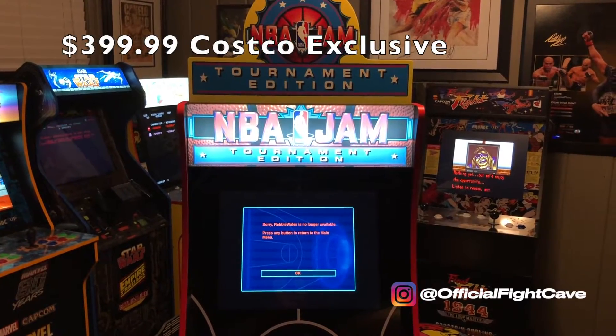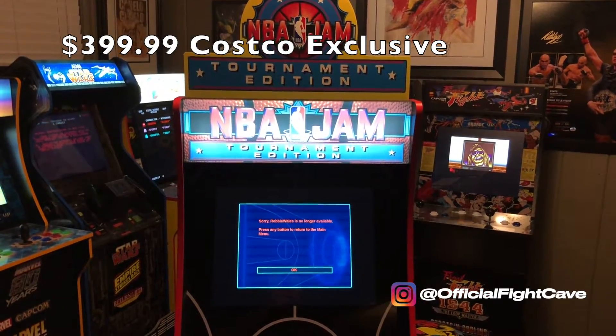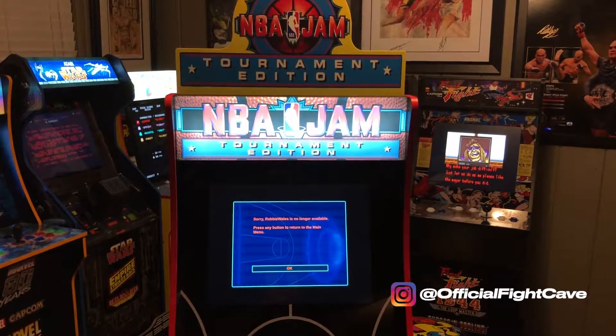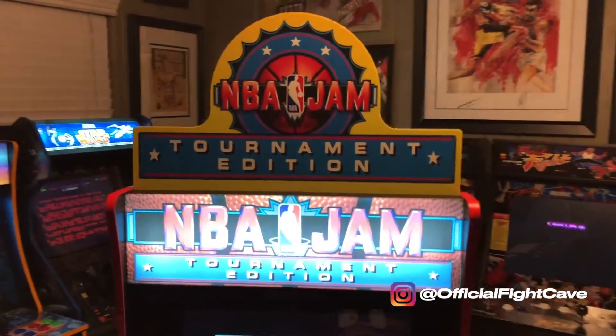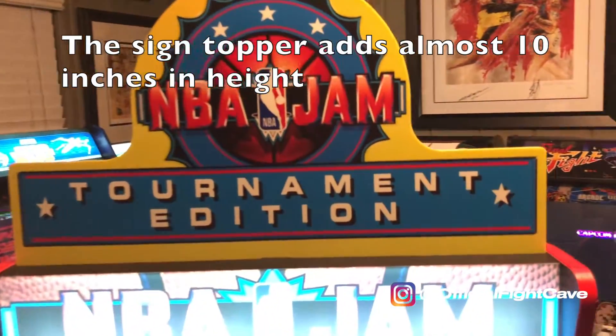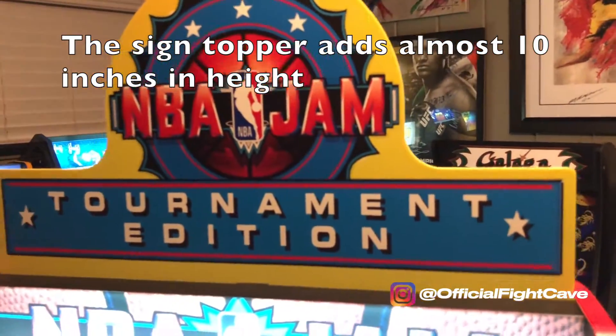Let's go over the features that are exclusive right now, as of September 1st, 2020, to Costco. It's going to come with a Tournament Edition sign topper, and it's made of pretty thick plastic.